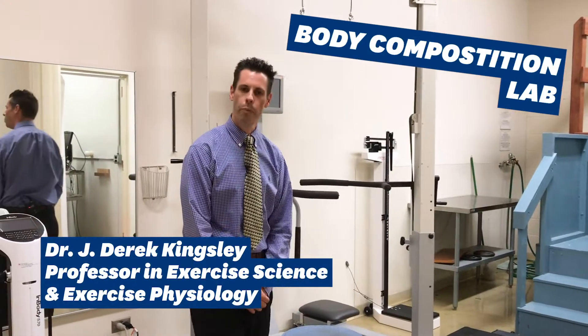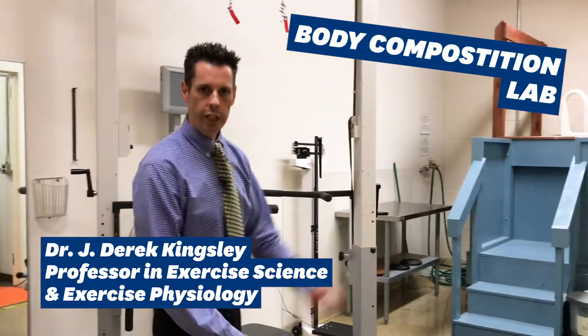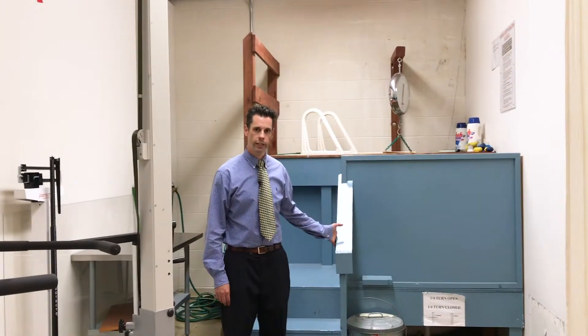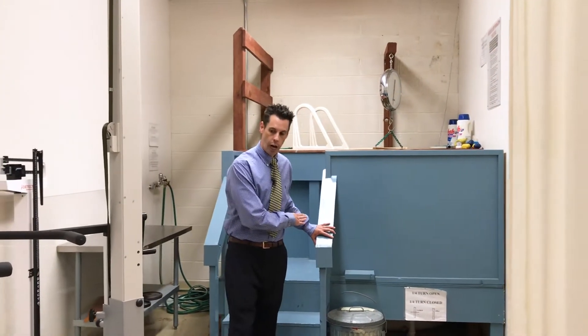Hello, I'm Dr. Derek Kingsley. Welcome to our body composition laboratory. Here in the corner we can see, first and foremost, this is our underwater weighing tank — the gold standard of body composition.